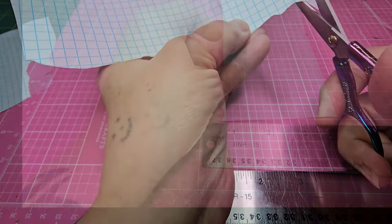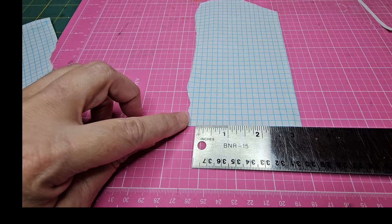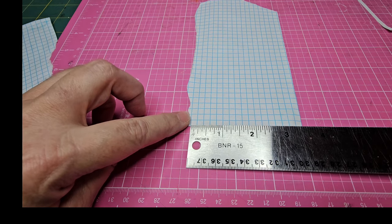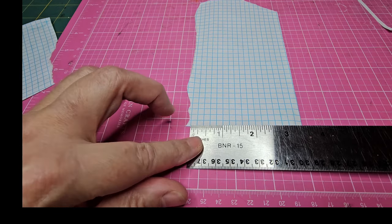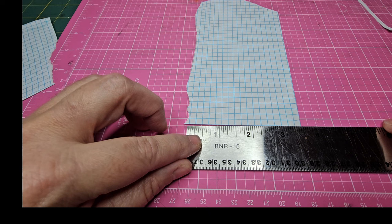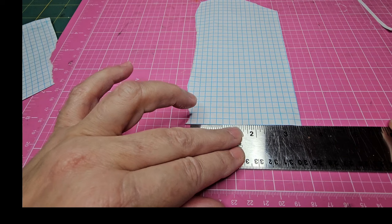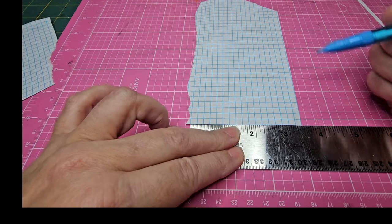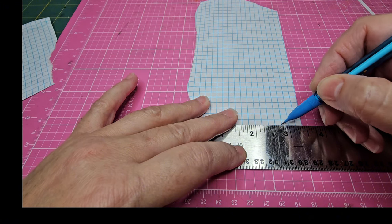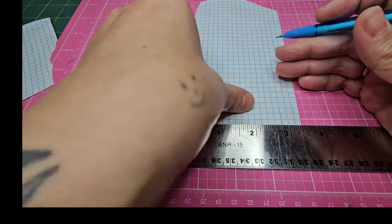I'm beginning with a piece of scrap graph paper to use as my template to create the two frames that I need. I'm going to guesstimate the measurements, starting with two and three quarter inches for the width and trying to stay on the blue line so I can have a nice clean and even edge around my frame. It falls just under the blue line, so I'm moving it over — just over two and three quarters.